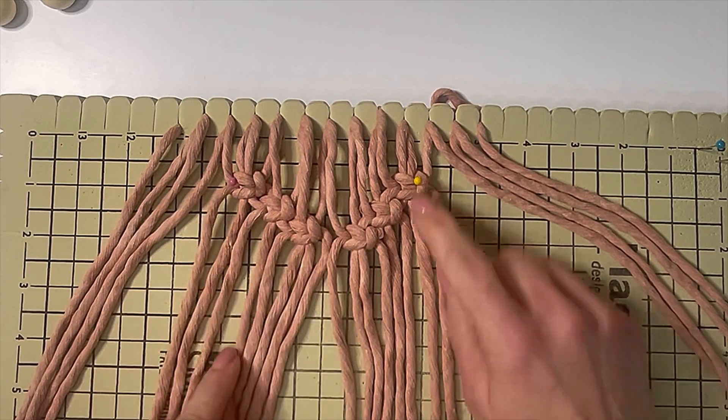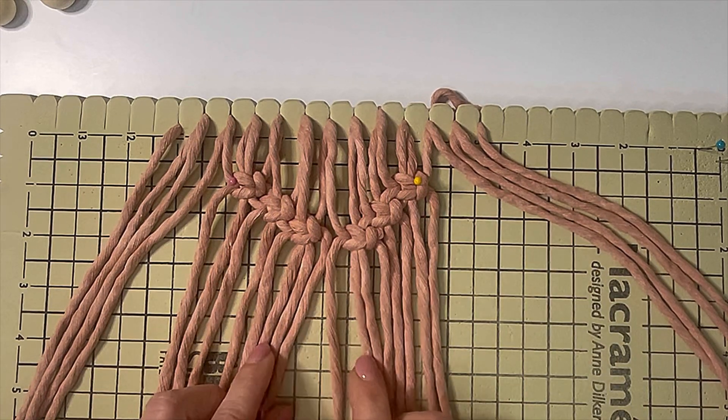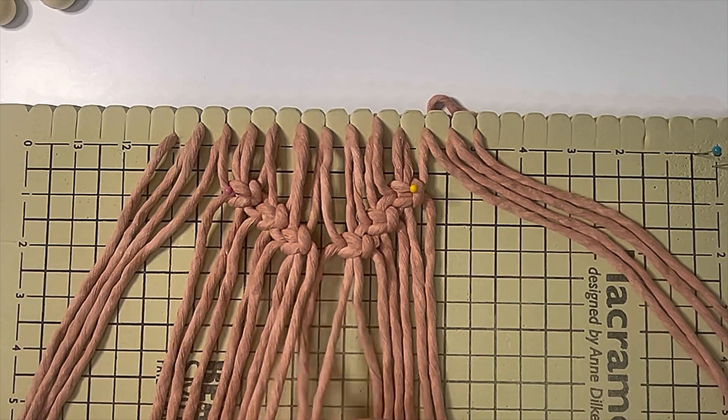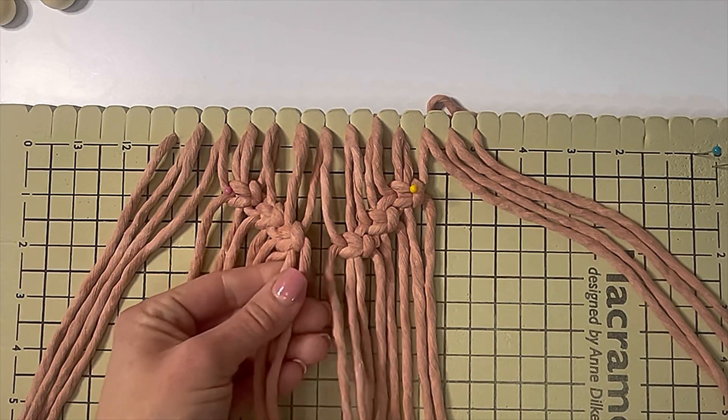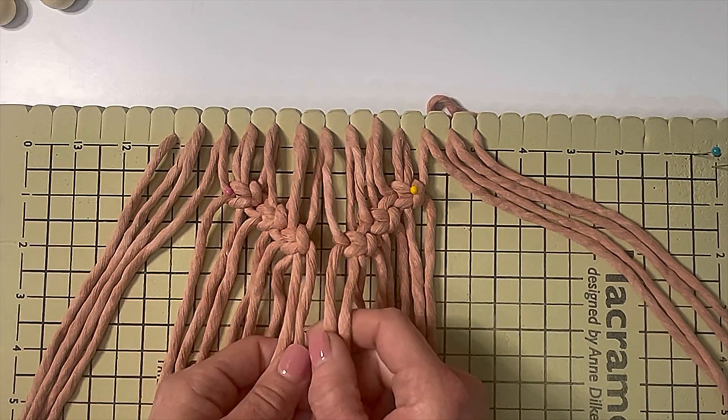Now that you have three square knots starting at a diagonal coming to the center, we're going to attach these two sides of the heart using two cords from this side and two cords from this side.